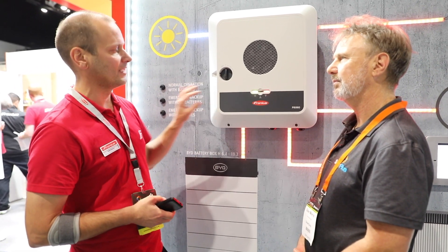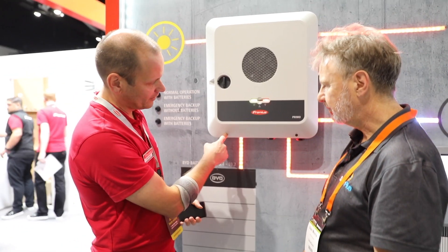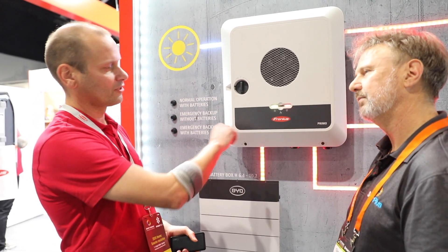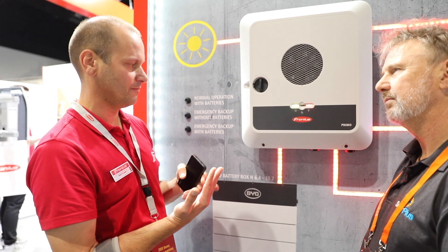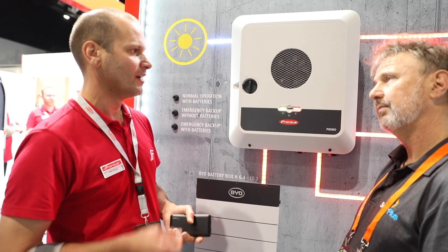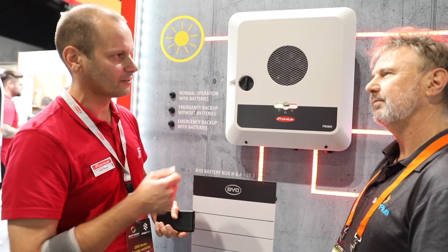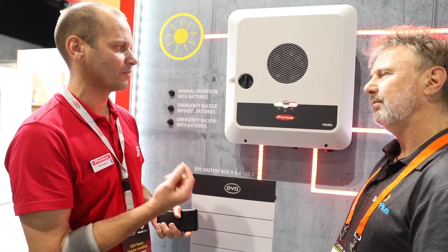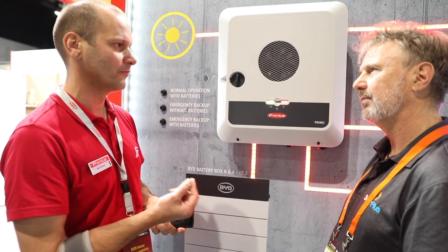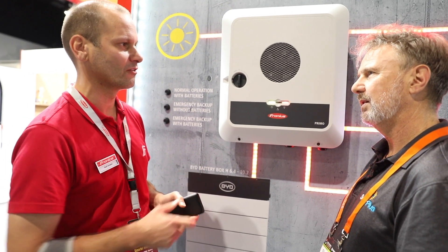The connection area also has some different things — you've got your half-turn screws. Also with the connections we used spring terminals rather than screws, so every now and then we've had issues where someone hasn't tightened it up enough. With spring terminals you always get a guaranteed uniform connection.